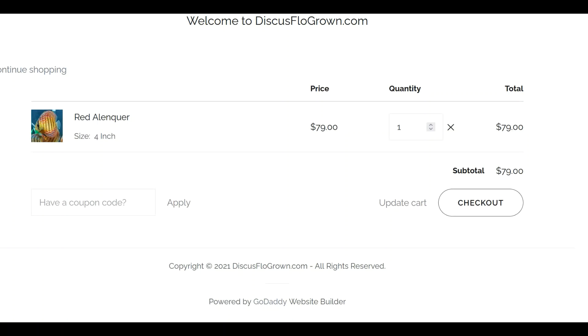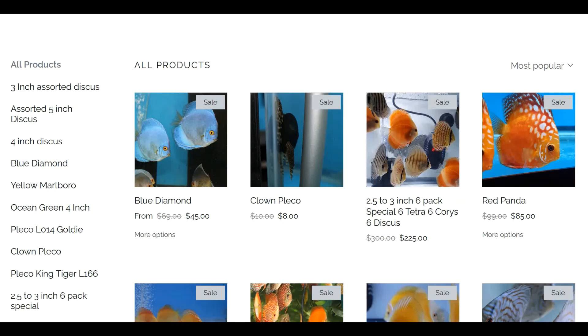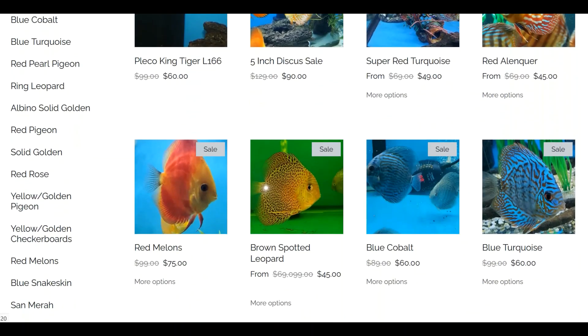Robert Morales is the owner of Discus Flo Grown — great guy. I did an interview with him and heard all about his operation. That's Boomer you hear in the background making noise. Let's see if we can find a ring leopard to add to this order.